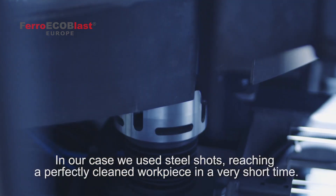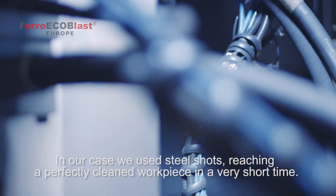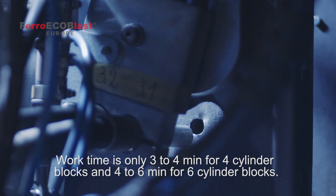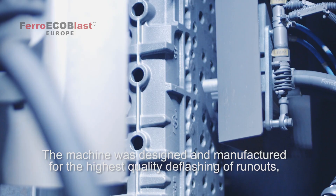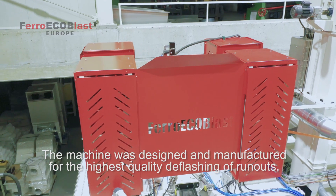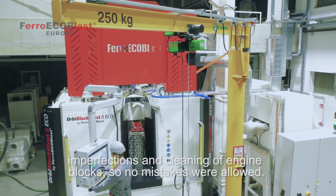In our case, we use steel shots, reaching a perfectly clean workpiece in a very short time. Work time is only 3-4 minutes for 4-cylinder engine heads and 4-6 minutes for 6-cylinder engine heads. The machine was designed and manufactured for the highest quality deflashing of run-up imperfections and cleaning of engine heads, so no mistakes were allowed.